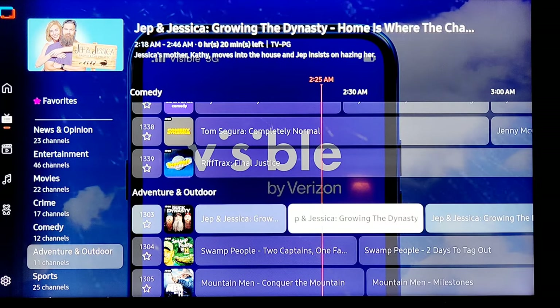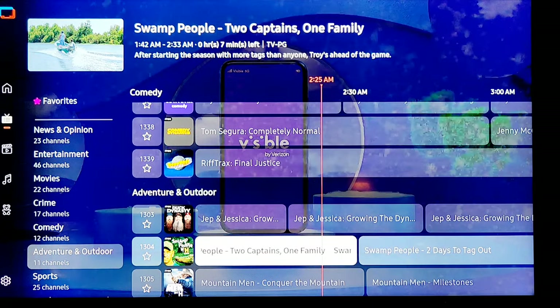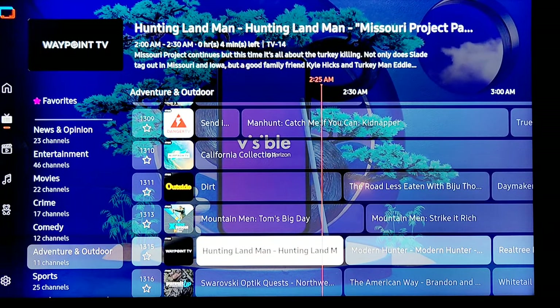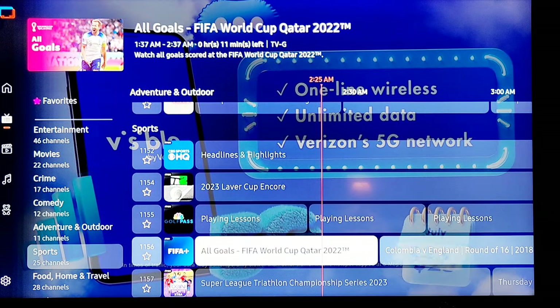Adventure and outdoor — Duck Dynasty, that was a big TV show. Swamp People, Ax Men — people who throw axes I guess. It seems like it's reality TV and outdoor content. Some sports channels — Golf Pass.